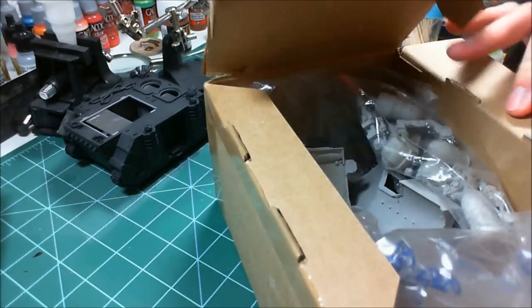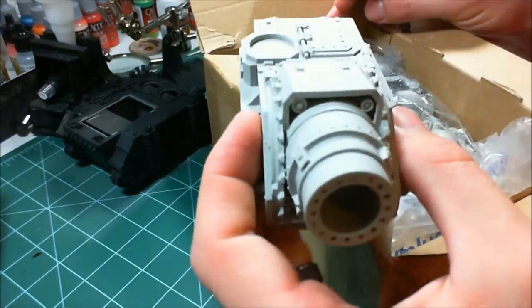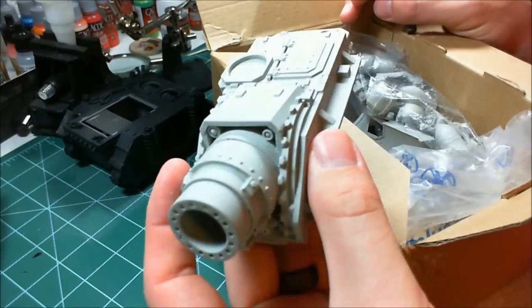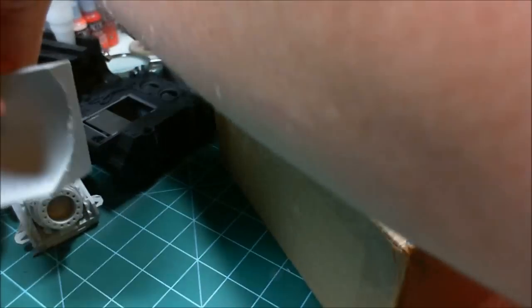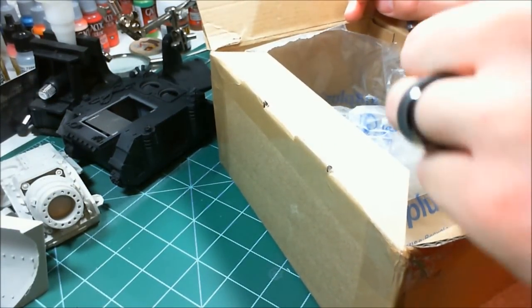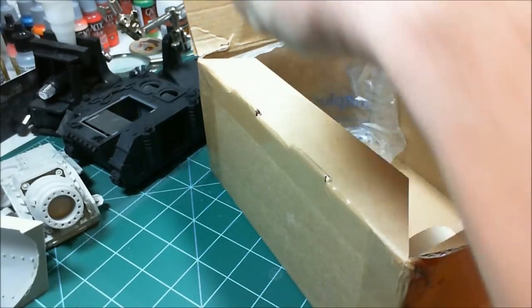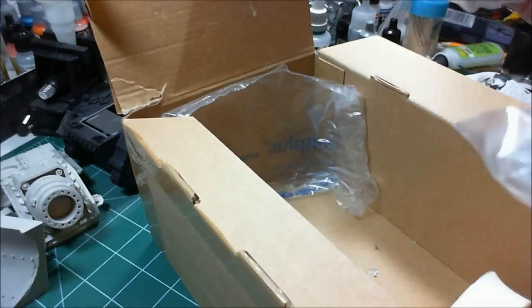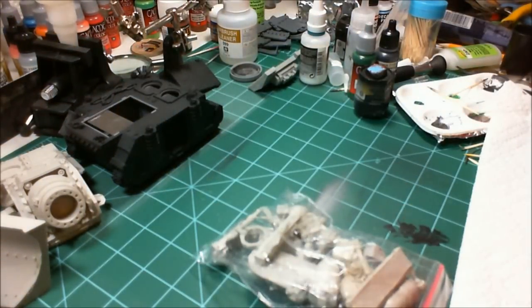One of these looks familiar - that makes three. That's not really the point of this video because we've already seen that, but I plan on doing something pretty different with it. Those two big pieces were kind of rattling around - one of the airbags popped, so that was probably part of the problem.